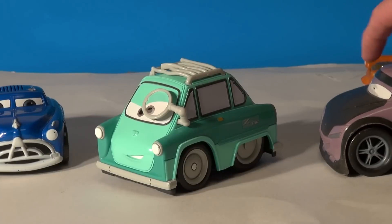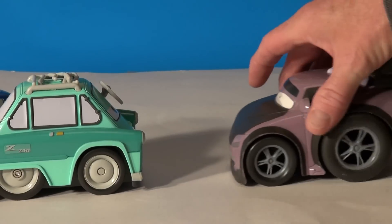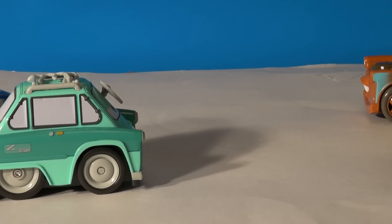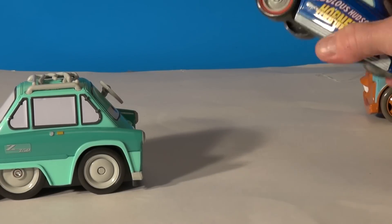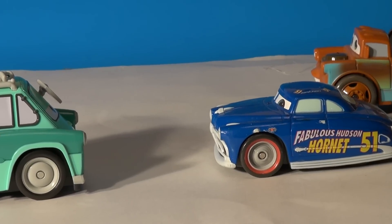Now we're going to have one little race against Professor Z and Boost. I'll have to make sure Boost has a good battery. This Boost is not the right type. Okay, we'll have it with Doc. All right, we are back in business.